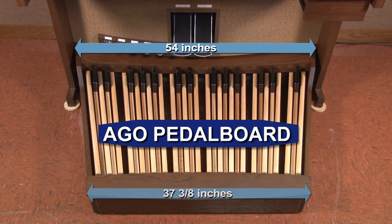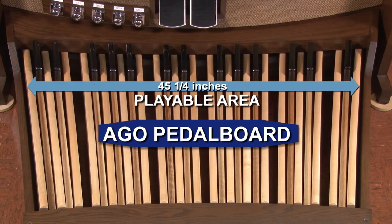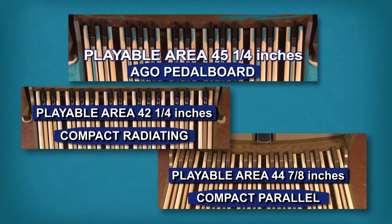However, these dimensions are somewhat less important than the width of the pedalboard at the front edge of the pedal sharps, since this is the region of the pedalboard where the organist most often plays. This dimension is also helpful in comparing the two compact pedalboards offered by Allen to the AGO standard pedalboard.